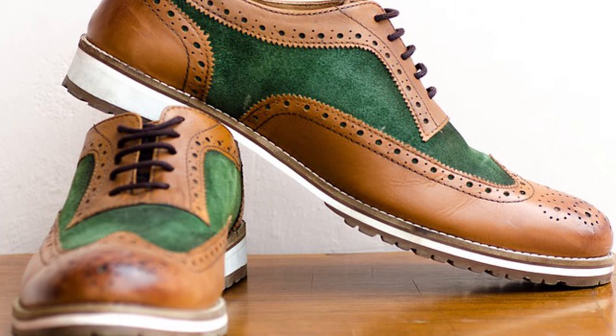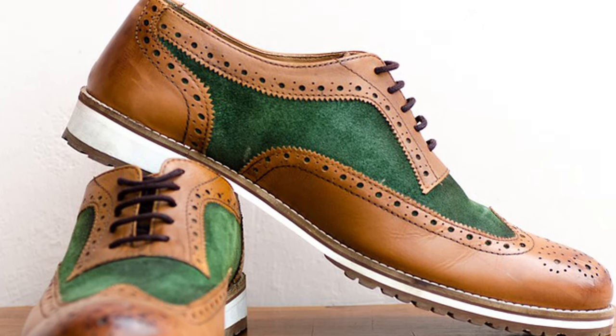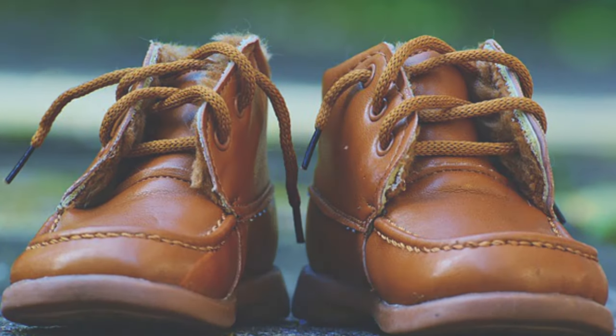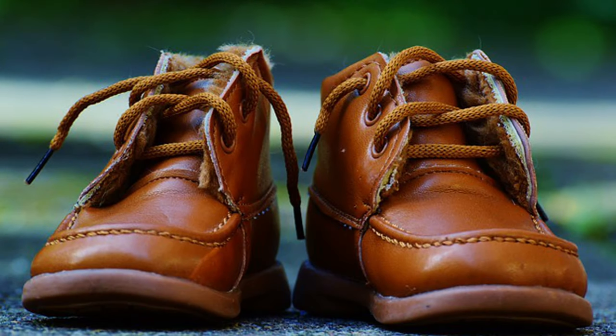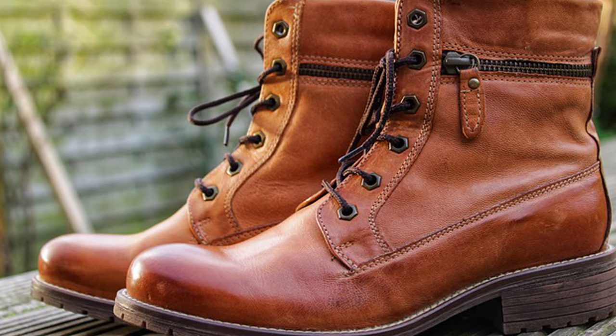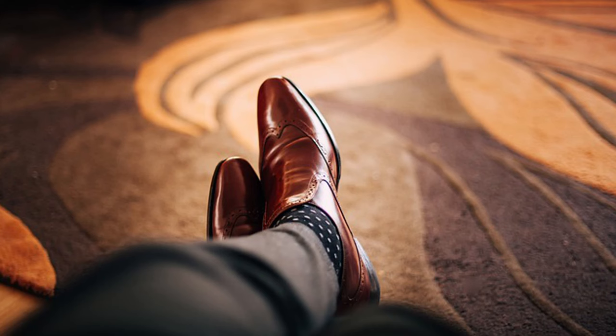Above are 5 methods to help you remove water stains from your leather shoes. Remember, prompt action and gentle cleaning are key to maintaining the integrity of your leather footwear. If you enjoyed this tutorial, please like, subscribe, and share it with others who may find it useful. See you in the next video.